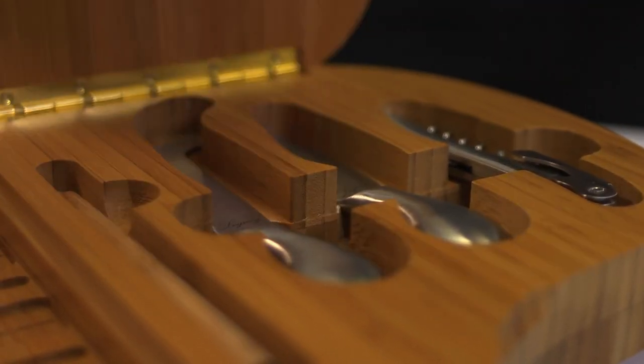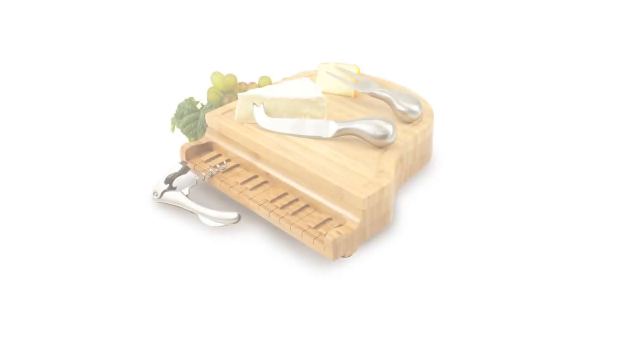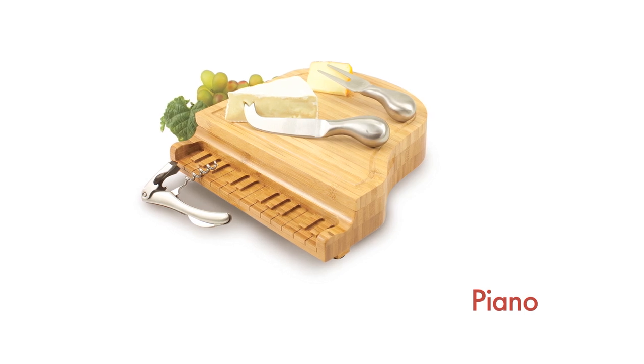The Piano Cheeseboard makes a great conversation piece for music enthusiasts who love to entertain. You'll be a hit at your next after-party with the Piano Cheeseboard.